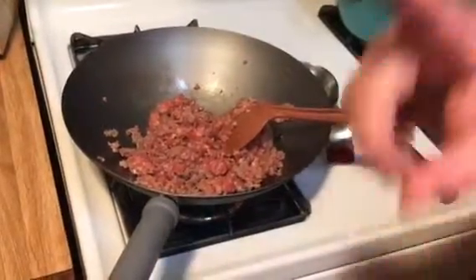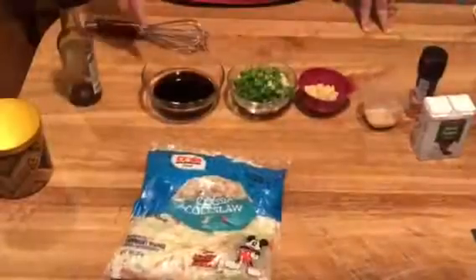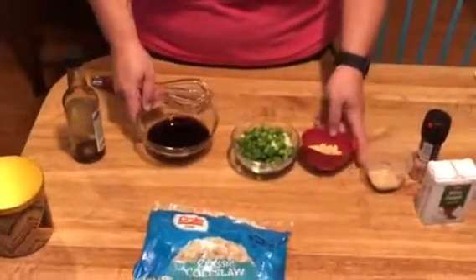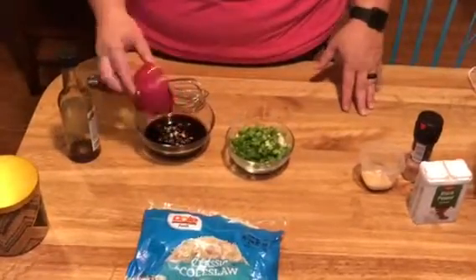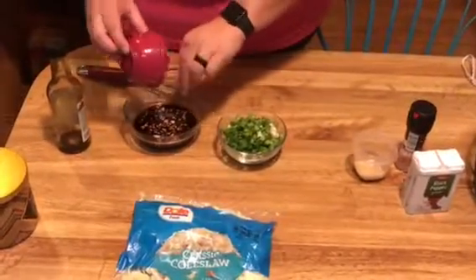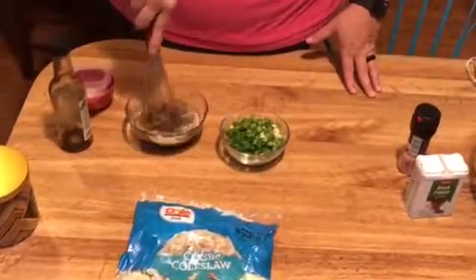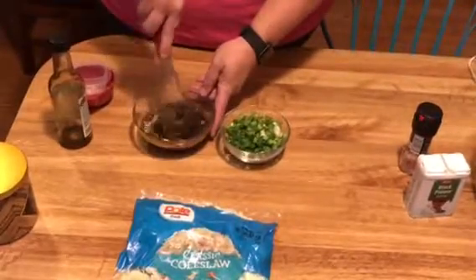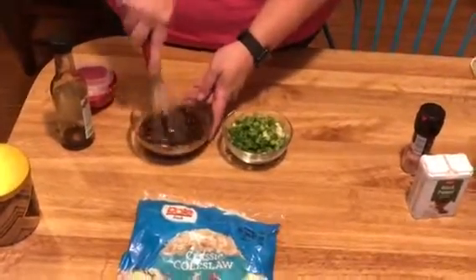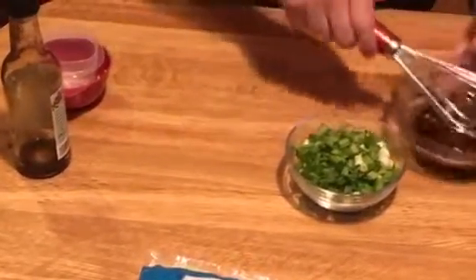While the sausage is browning, I'm going to take you back over to the ingredients. We're going to mix the garlic, soy sauce, and ginger and set it aside. In this bowl, I'm going to add the garlic and then the ground ginger. You just want to mix it until the ginger is all combined, then set it aside because you'll add this last.